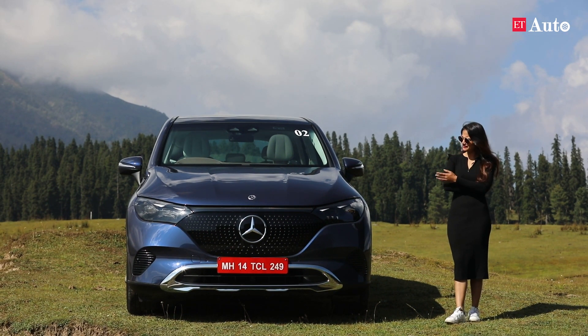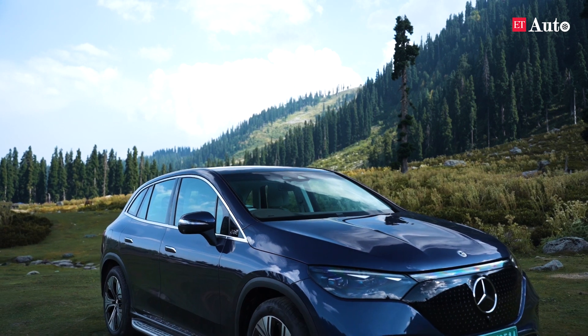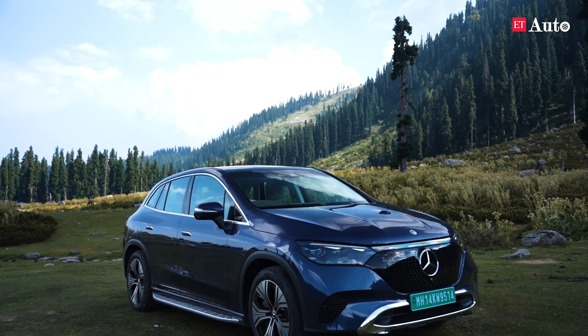But isn't it a very weird looking car? Love it or hate it, it is a part of Mercedes-Benz's future. No matter what you think about it, it is here to stay. This is the new Mercedes-Benz EQE 500.